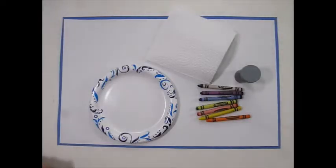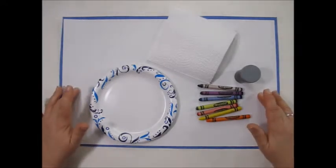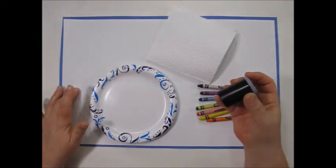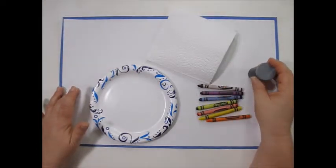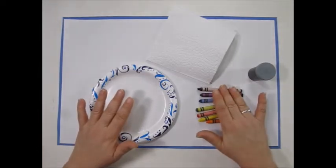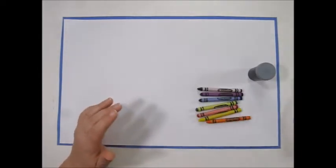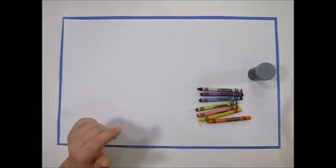Hello kindergarten! Today we're going to do the rainbow shamrocks in your packet. You would have received a white piece of paper and some green paint. You need to add a paper plate, the colors of the rainbow, black, and a paper towel. Start with a rainbow, since Wednesday is St. Patrick's Day.